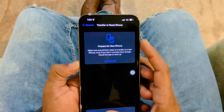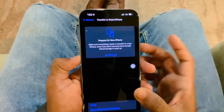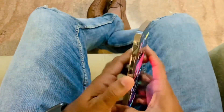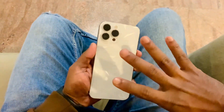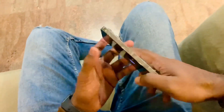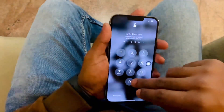This is the second method. If Face ID is still not working after completing this setup, your phone might have a hardware issue. For fixing this, just go to an Apple Store or visit an Apple expert technician.